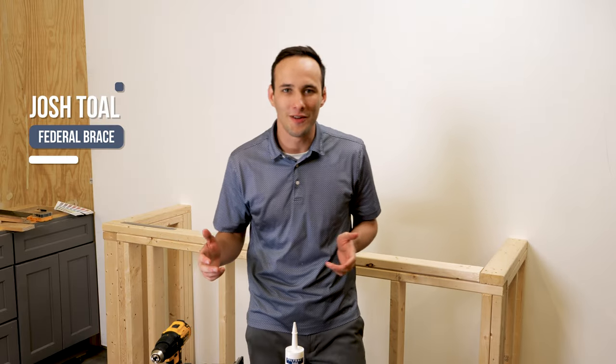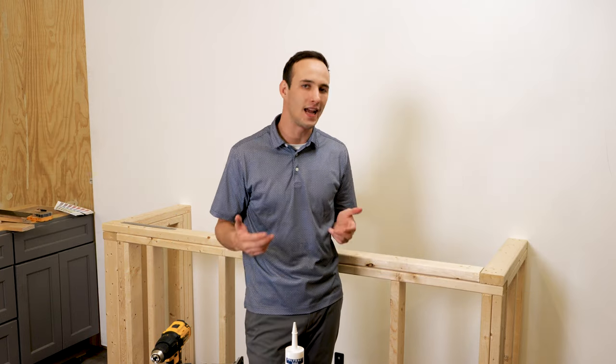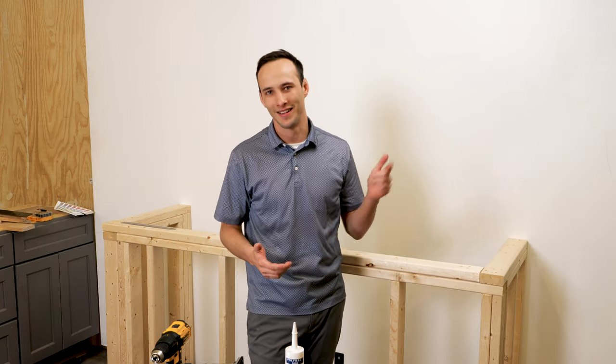What's going on? My name is Josh here with Federal Brace, and today we're going to be installing a Liberty flat plate for a hidden countertop application. Let's get started.